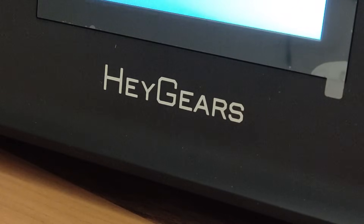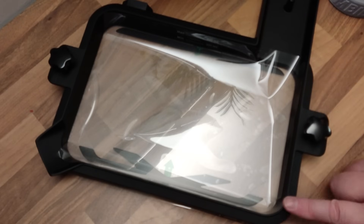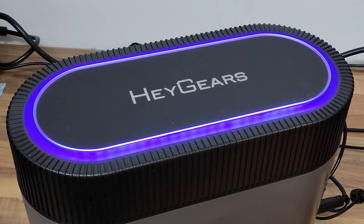If you have a Haguears resin printer, this heats resin and this vastly reduces peel forces that could otherwise cause your prints to fail.